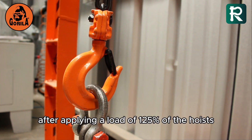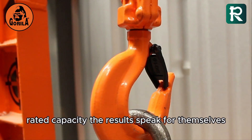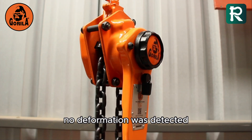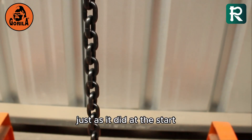Test passed. After applying a load of 125% of the hoist's rated capacity, the results speak for themselves. No deformation was detected and the hoist continues to operate perfectly, just as it did at the start.